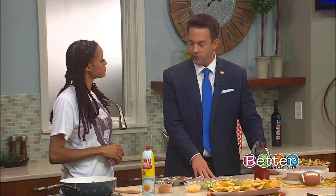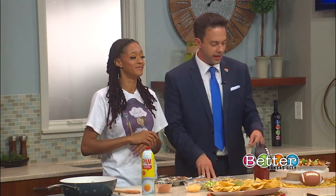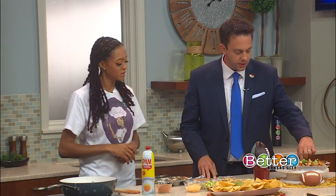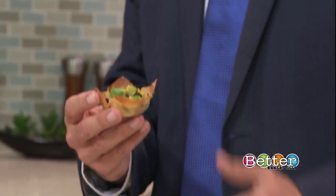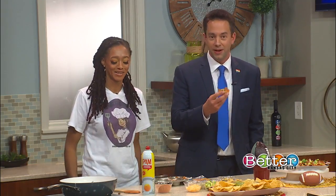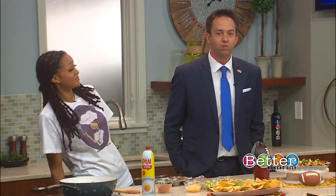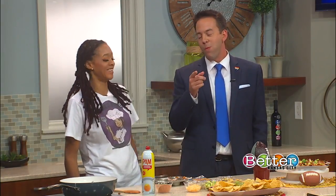Thank you so much for being here today for making your debut appearance on Better Kansas City. I appreciate you. Can I try one before we go? Yes, please do! Do you advise popping the whole thing in your mouth or taking it bite by bite? I say eat the whole thing. All right, here we go! Mm-hmm — that's good!